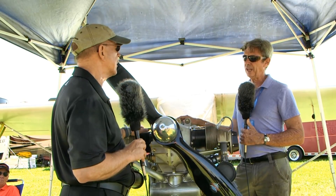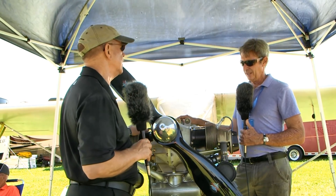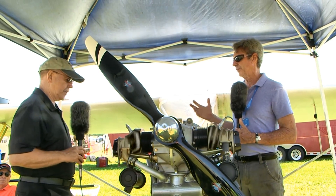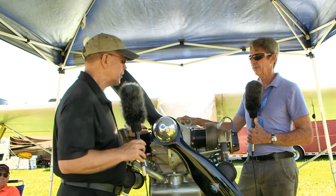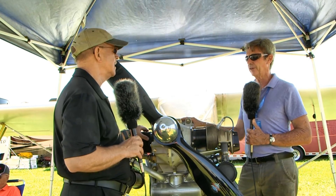Where are you located, Pete? I'm in Shafter, California, just outside of the Delta Airspace at Bakersfield, in the San Joaquin Valley. This particular engine kit and manufacturing facility is in Wright City, Missouri. All the parts are accumulating there and we're warehousing and shipping from there as well.